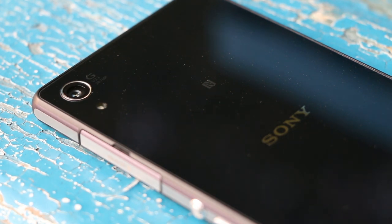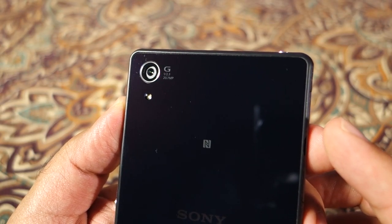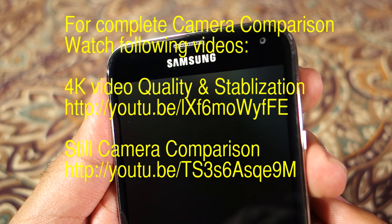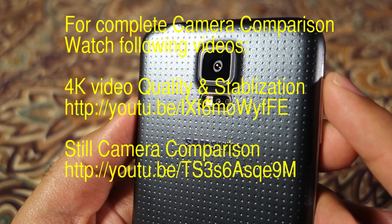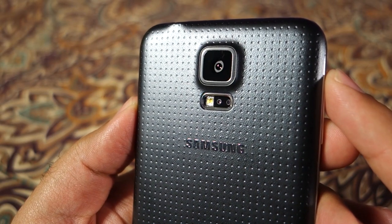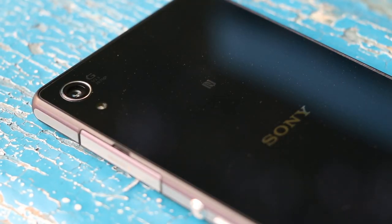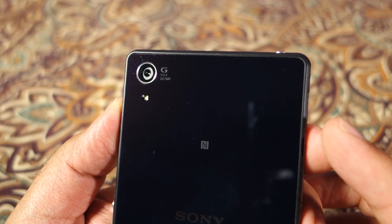Next up is the camera, which is a strong point of both devices. In daylight it's very difficult to separate the two, although the Z2 colors are a little more natural and the S5 photos are a little over-sharpened. Most people will probably prefer the S5 photos in daylight. In low light it's a different story and the Z2 produces much nicer photos. Both devices shoot 4K video from the rear camera and people may like the oversaturated, over-sharpened look of the S5, but if you want better video the Z2 is the winner for 4K because it has proper stabilization and more natural colors. So in the camera department the Z2 is the winner.